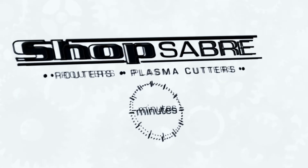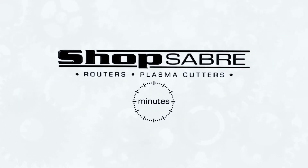Hi, I'm Router Bob. Welcome to ShopSaber Minutes. Today we're going to talk about laser calibration. In our videos, we talk about the concept of machine tool grade CNC router. Let's unpack that a little bit.